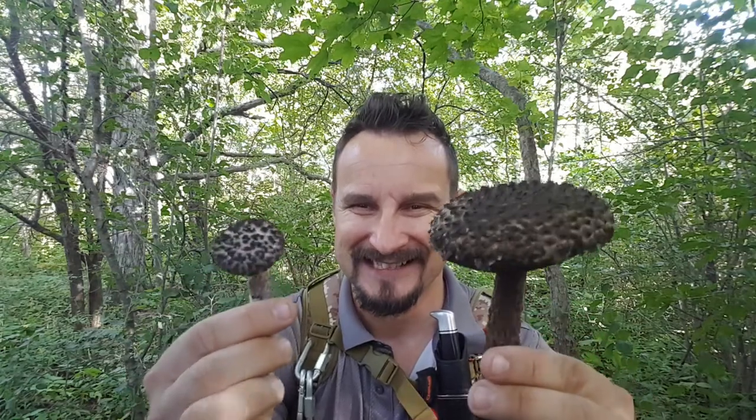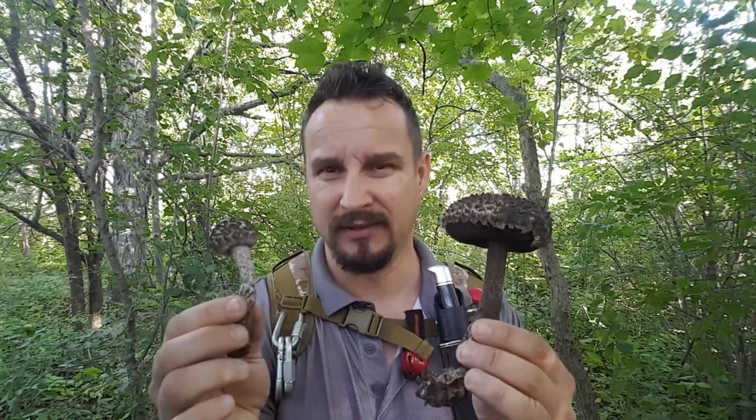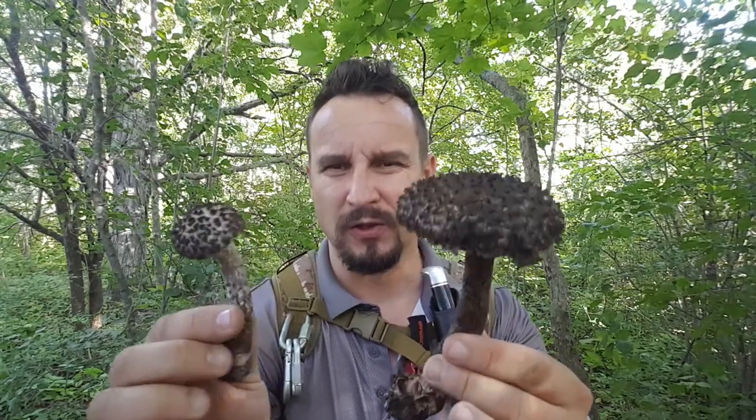Have you ever seen this? We're gonna talk about bolete mushrooms. From the big variety of bolete mushrooms, none of them is poisonous to the point that you would die. You might not feel good, but you would get through it. Anyway, this one is edible.